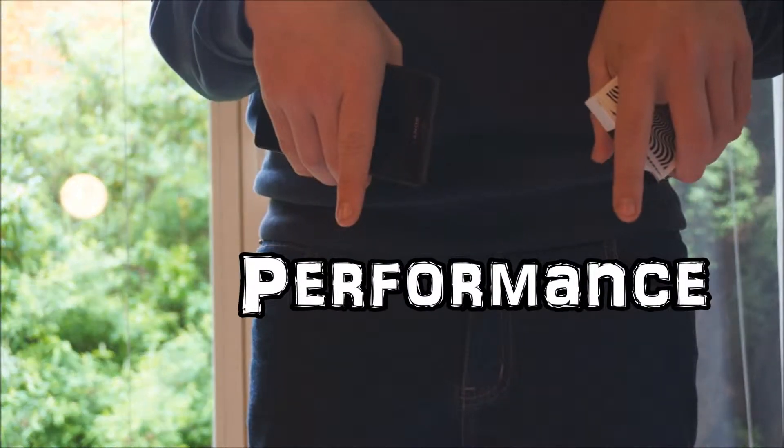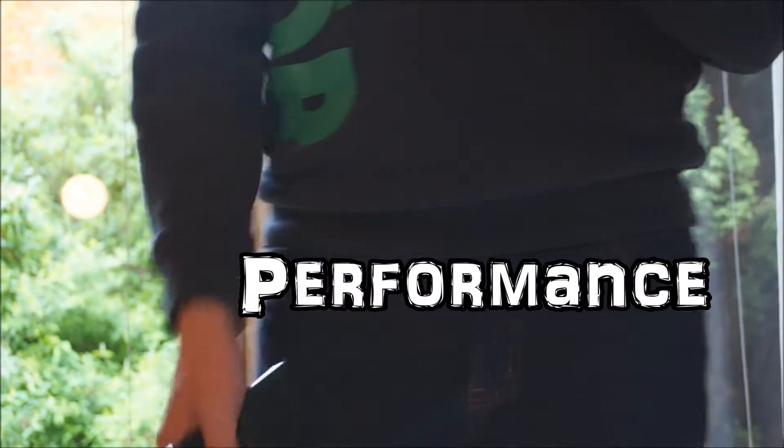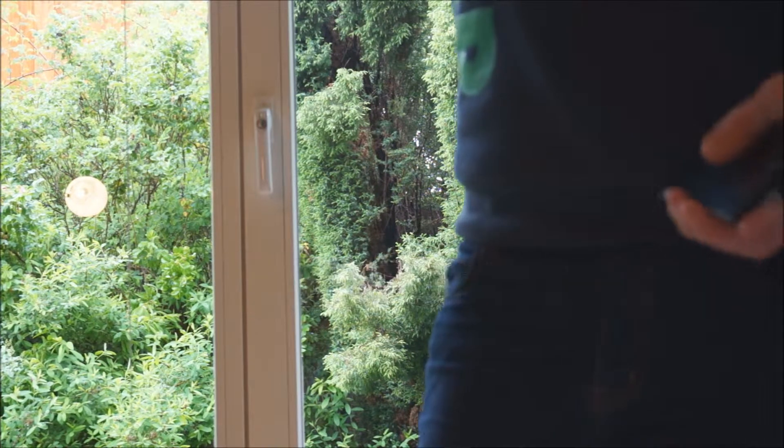I performed it on Monday. If you want to see the performance you can click the link here and you can see the performance of the trick - the video will automatically jump to that part. Okay, I've talked enough, let's start with the trick.